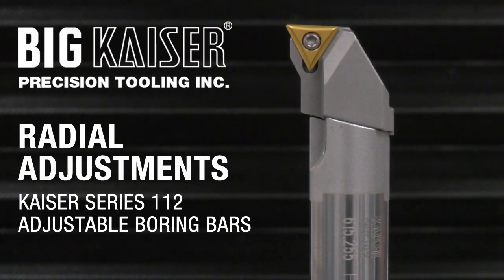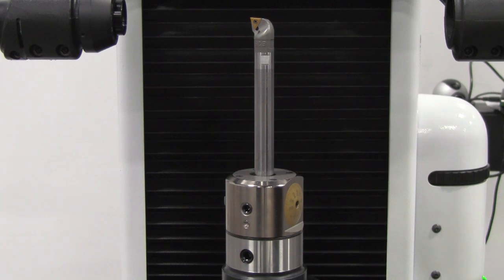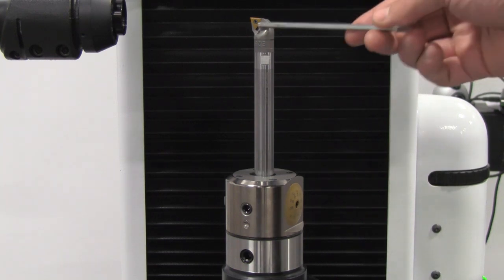This video demonstrates the function of the radial adjusting boring bars for the Kaiser 112 series boring system. This tool has been assembled and set to bore a diameter of 1 inch. For most assemblies of this type, the boring bar or bar and insert holder combination has a fixed offset to bore one specific size.